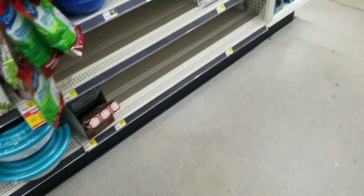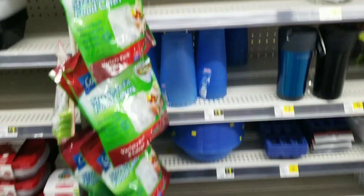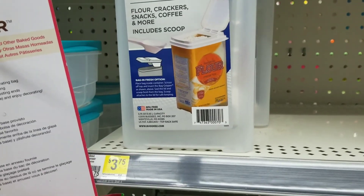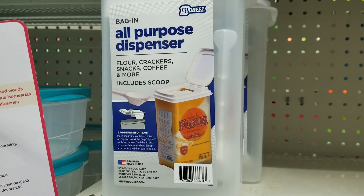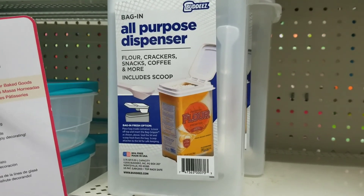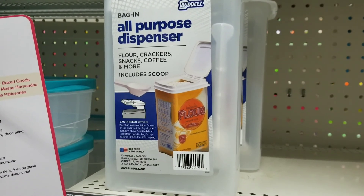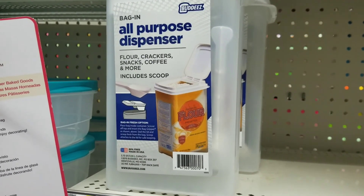Alright guys, we're in the Dollar General right now and I'm about to pick these up because I'm about to make some DIY disinfectant wipes. Let's grab these and see what else we can find.